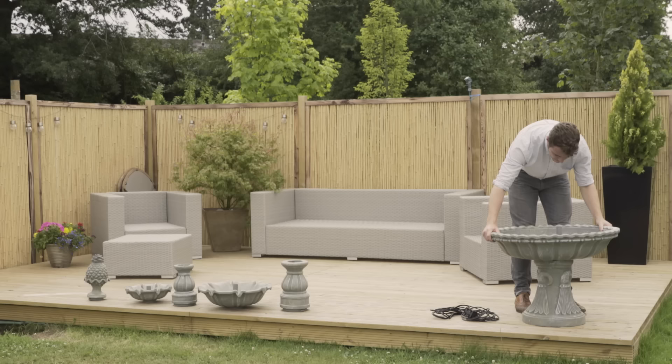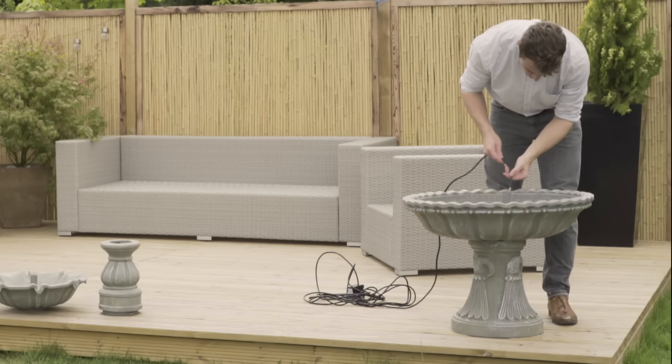Firstly, screw the lower base onto the stand. Use the guides to align the basin correctly and simply screw it in.